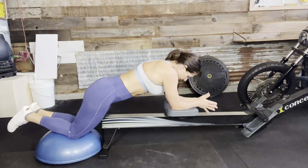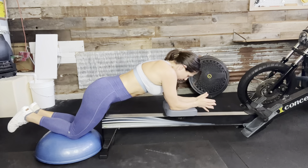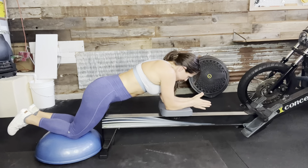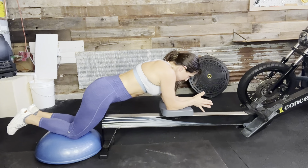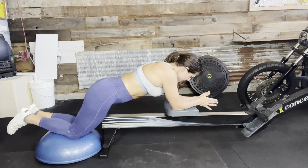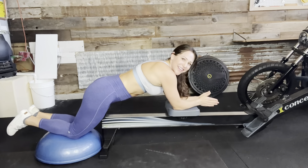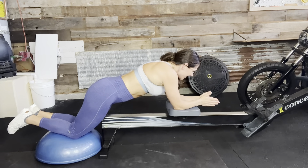And we're all the way down, we're sawing out. Tuck the tailbone under. One, two, three, four, five, six, seven, eight, nine, ten, eleven, and twelve.